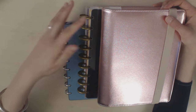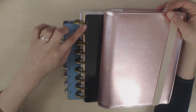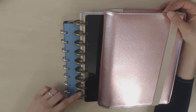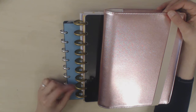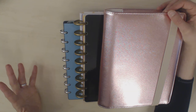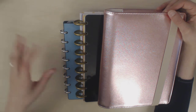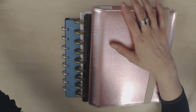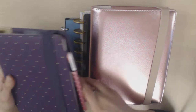I also like how you can customize the discs. With the Happy Planner you see people who have all different colors of discs — like turquoise and gold — because the Happy Planner makes a lot of different colors. Levenger also has a lot of different colors of discs, though they're expensive. But if you wanted silver and purple, you could just buy two sets of discs and then use them forever. I really like that.